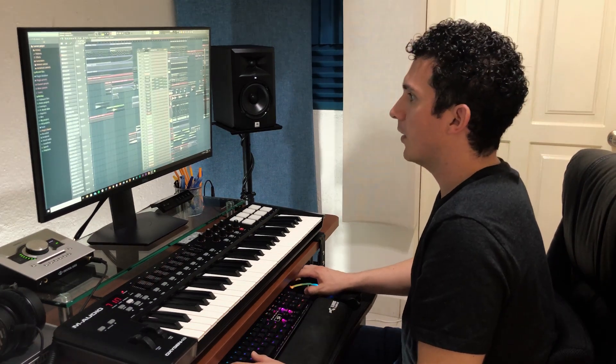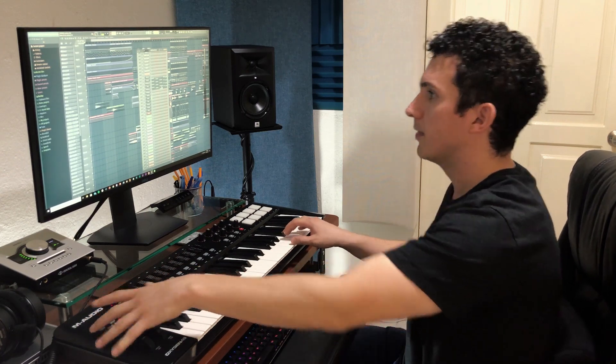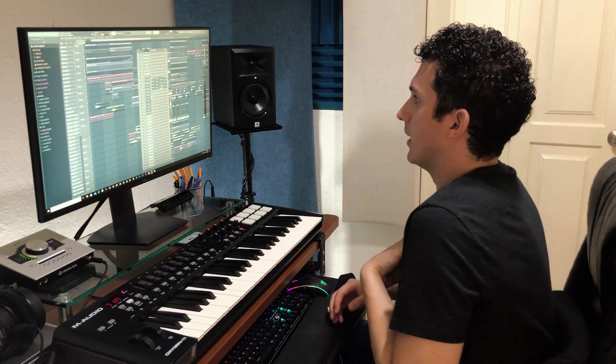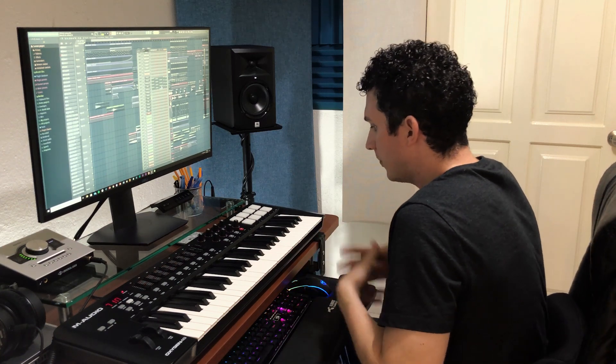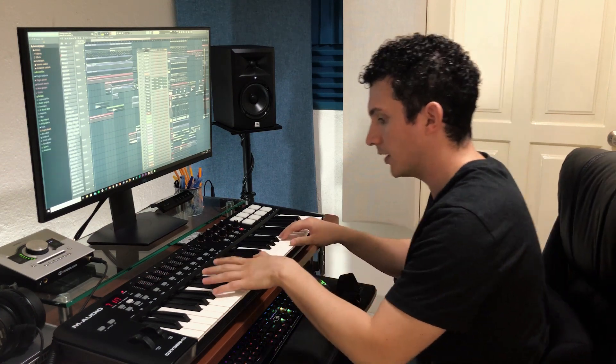Now for the next part we added a piano, and just like with the melody you want to find out which chords are being used in the song so you can put something in. I'm no piano player myself but we came up with something simple that I think kind of works.